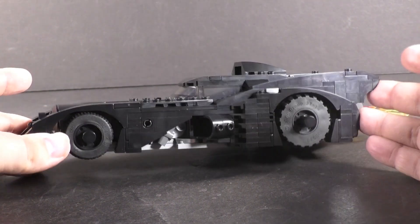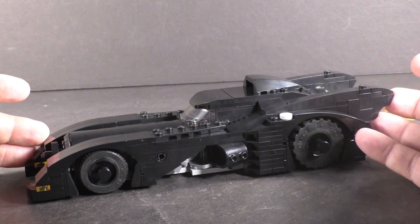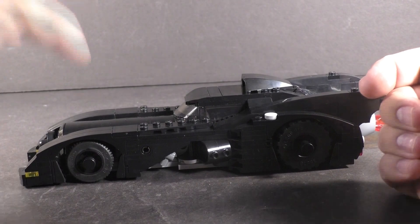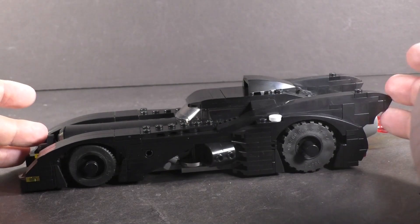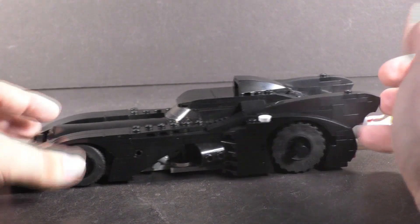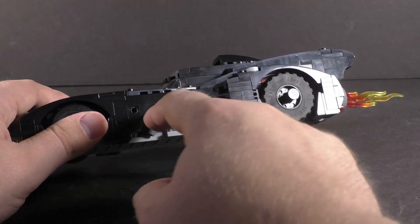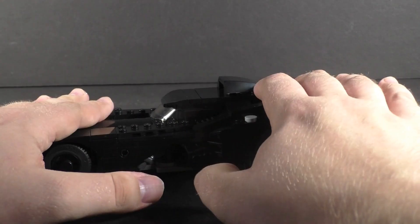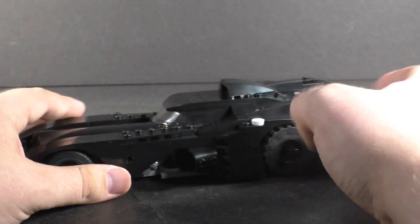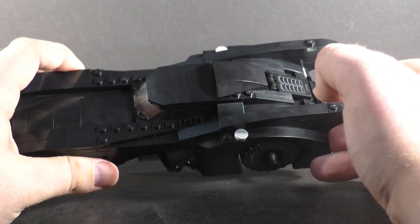Apart from the figures, the main bulk of the build is of course the '89 Batmobile. If you're worried it's the exact same as the one included in the $400 Batcave set released earlier this year — outward appearance is similar, but there are a substantial amount of differences. These little stub pieces stick out of the back wheels, the entire rear area is completely differently built, and the cockpit area is also very differently built. The interior is also very different.